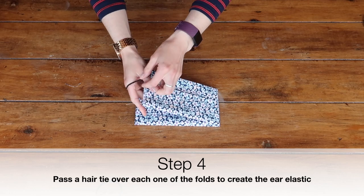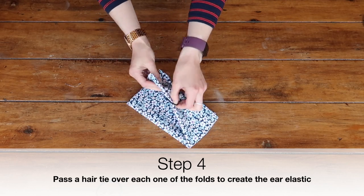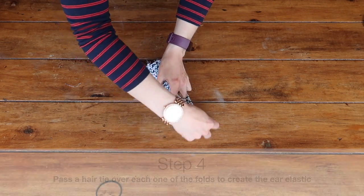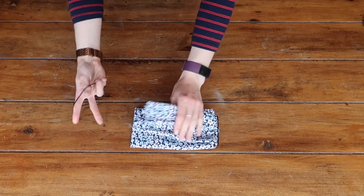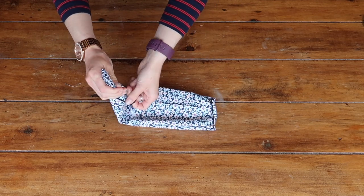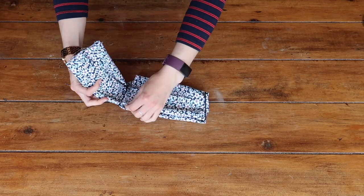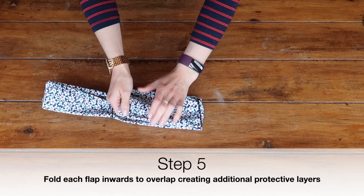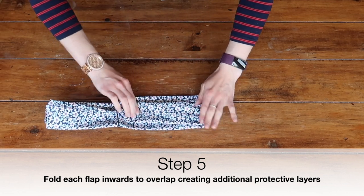I'm then going to take one of my hair ties. I'm using the thin version because I find that the thicker the hair tie the more annoying it is behind the ears. I'm going to pass the hair tie over one of those thirds to meet the first fold. This essentially acts as the elastic that you would have if you had a more high quality or expensive mask — it's the part that goes behind your ear.